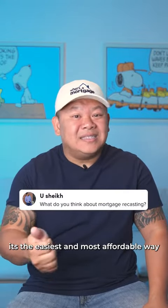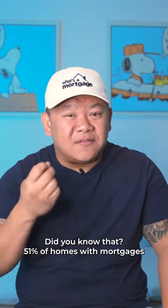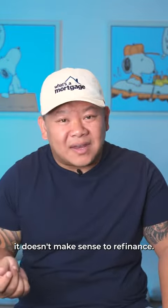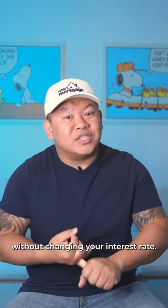I love recasting. It's the easiest and most affordable way to lower your mortgage payment without refinancing and without qualifying all over again. Did you know that 51% of homes with mortgages have interest rates under 4%? If rates never get below 4% again, it doesn't make sense to refinance. So recasting is one of the best options to lower your mortgage payment without changing your interest rate.